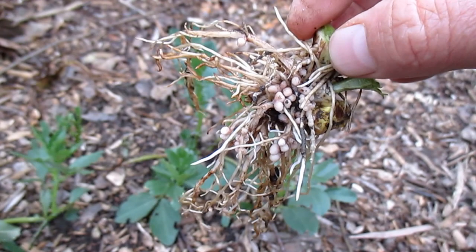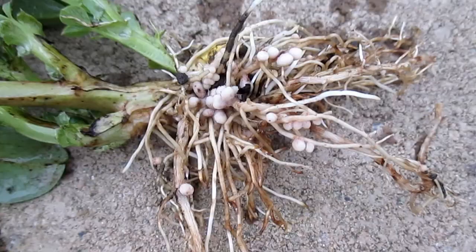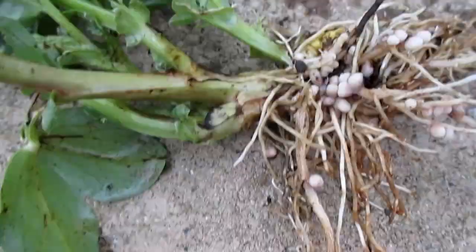If you want to grow the fava just for the soil building aspects, you can cut the plant down as soon as it begins to flower. This is the time when it really starts to use up those nitrogen nodules. What this is going to do is cause those nodules to fall off the roots beneath the soil surface, fixing nitrogen into the soil, as well as build the soil by leaving those roots in the ground to decompose.